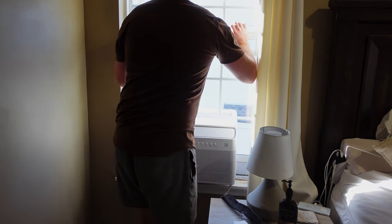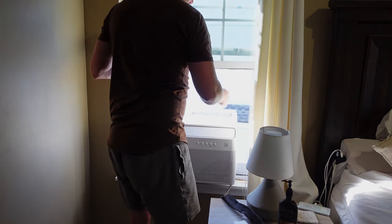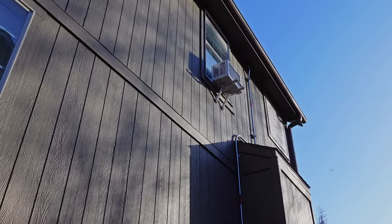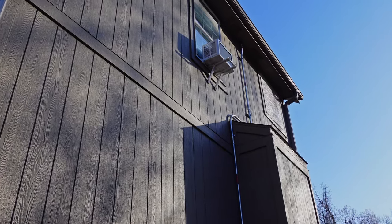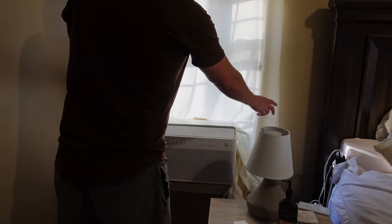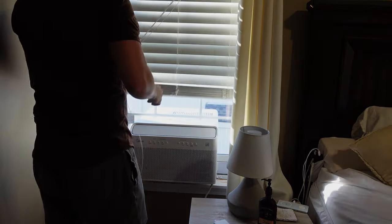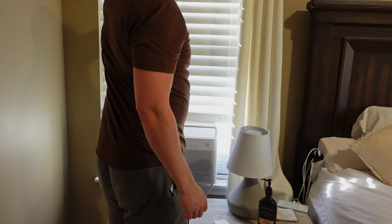One of the biggest selling points of this AC is that you can still open the window to get fresh air. The installation doesn't look too bad on the outside, and it's nice that the entire assembly is contained in this solid white enclosure. My only very minor qualm is that now our curtains can't sit in front of the window as they usually do, but we found it's just as easy to tuck them behind the AC against the window or draw the blinds down to almost entirely cover the window.